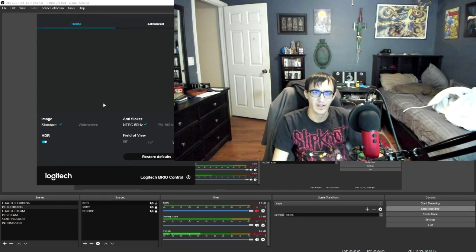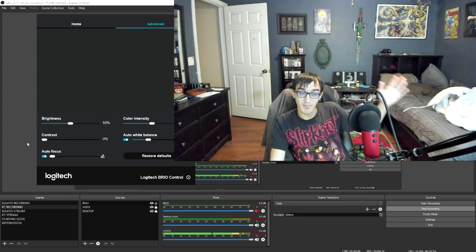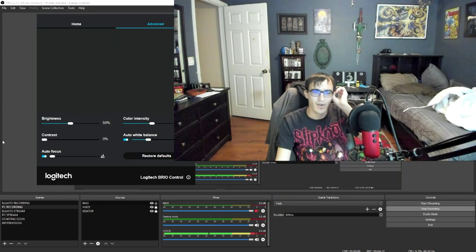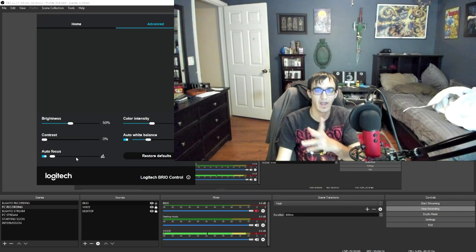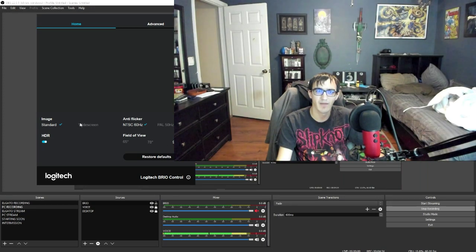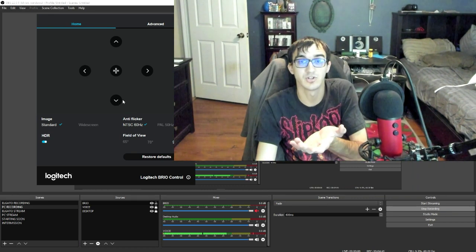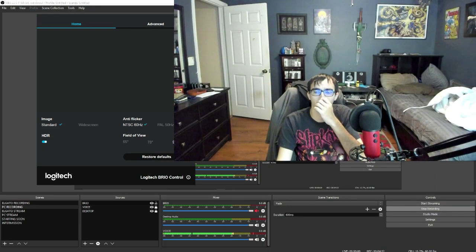Here are the basic Logitech Camera Settings. I personally bring contrast all the way down — look how it makes everything look brighter and clearer. If you bring contrast all the way up, you look like you're in a horror movie. So bring contrast down to zero. Don't touch anything else — everything else is fine for a reason. You can choose zoom levels like 78 or 65, whichever you prefer. Keep HDR on at all times. I also bring the zoom closer to my face when using webcam settings.